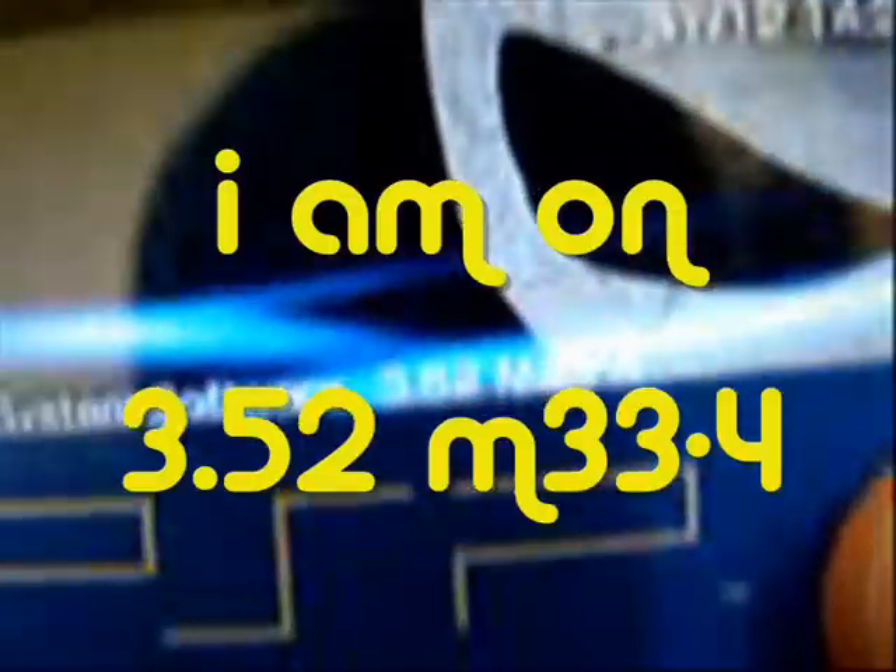Okay, let's prove that I'm on this revision. Just wait until the custom wave goes past — there we go. 3.52 M33 Update 4.